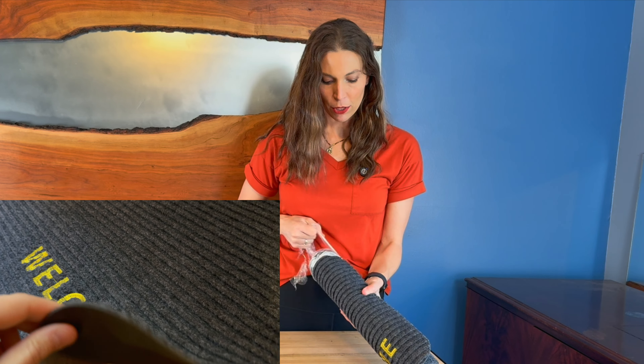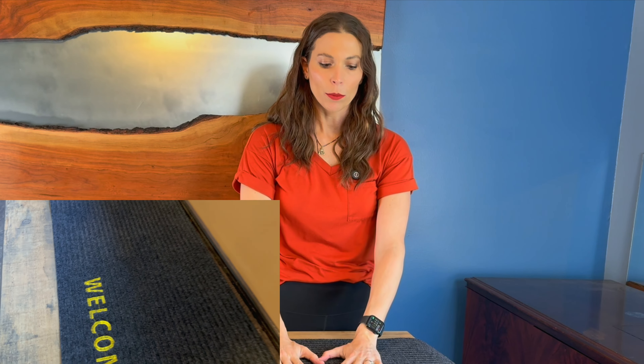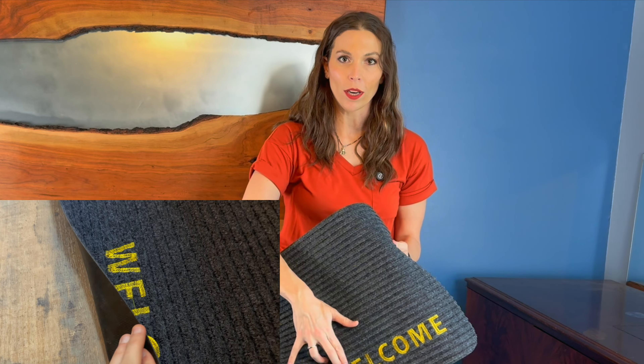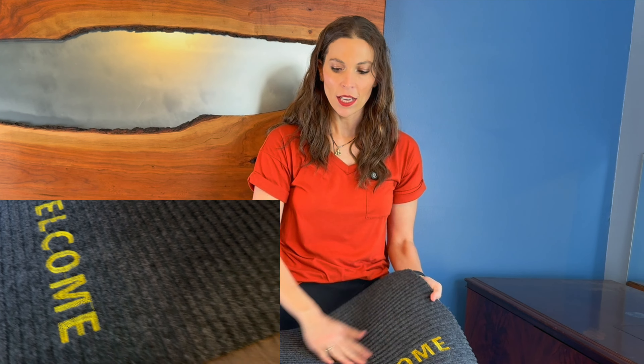It catches all the dirt and water within the grooves of this mat. It's nice and heavy-knit, really durable feeling, and it's got this embroidered 'Welcome' right here in the front. The back of it is a non-slip surface. Let's go put it downstairs and check it out.